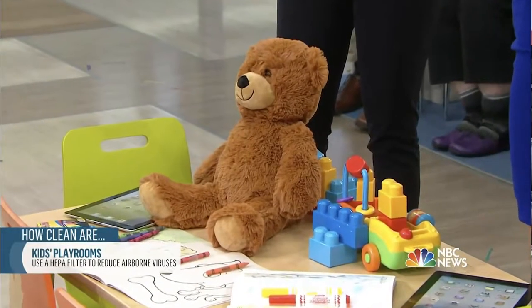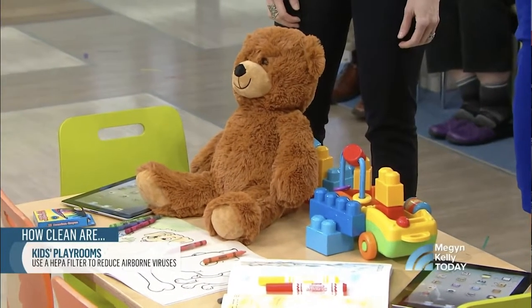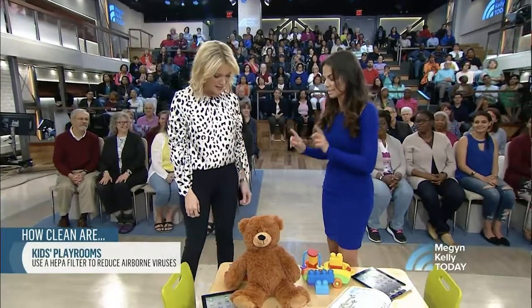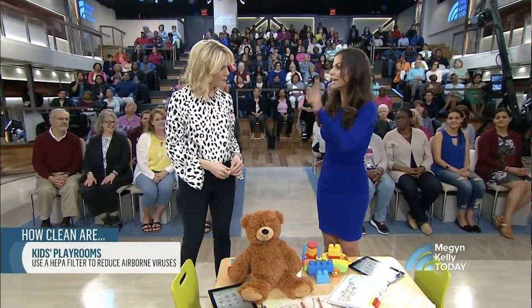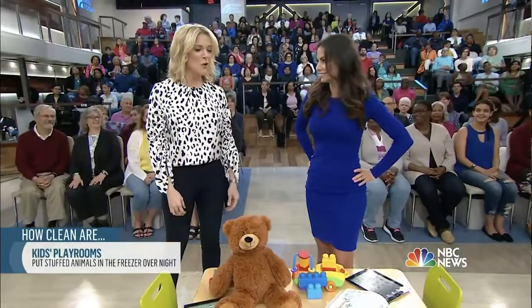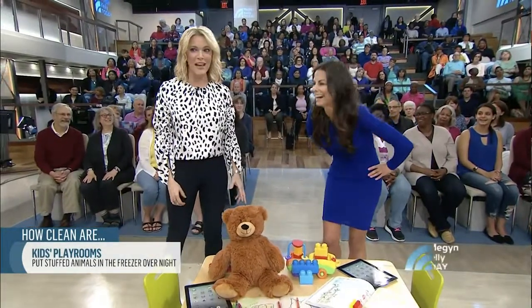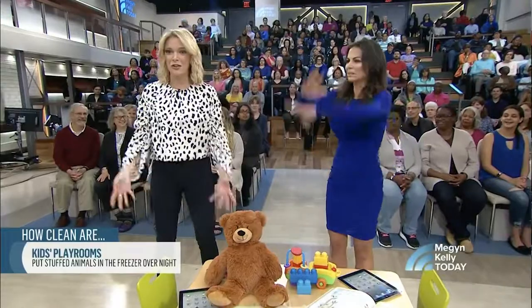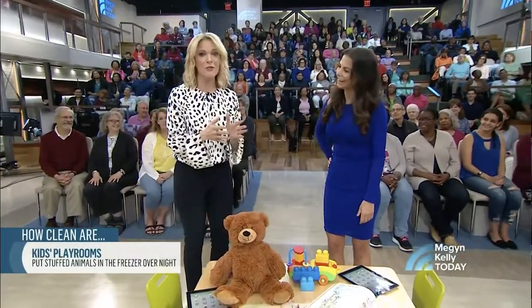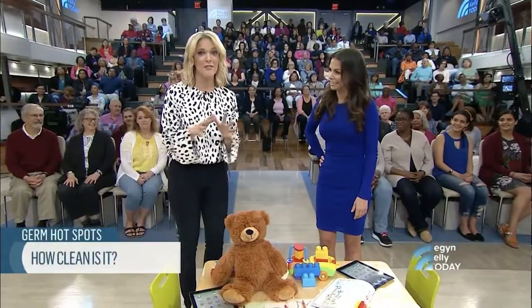Stuffed animals are teeming with dust mites, which trigger allergy symptoms. A quick and easy fix: put them in a Ziploc bag and put them in the freezer overnight once a week — it kills off all the dust mites. Or, as the alternative plan, do none of this and just live forever.